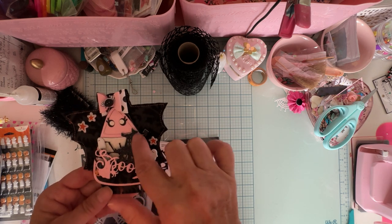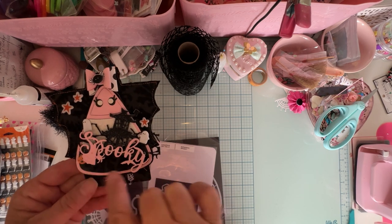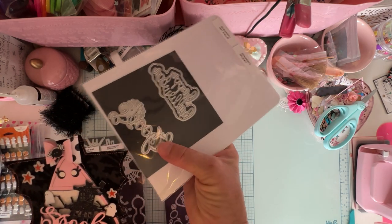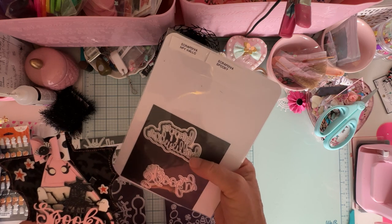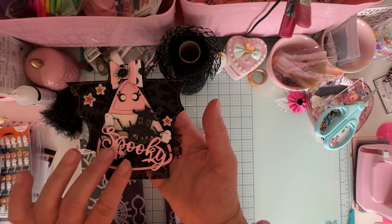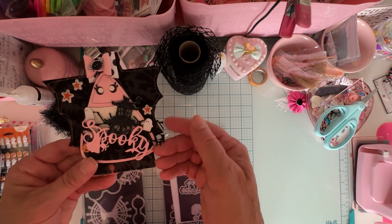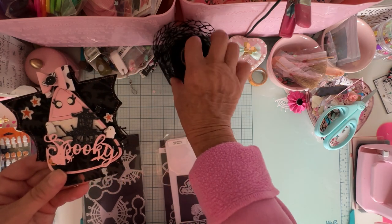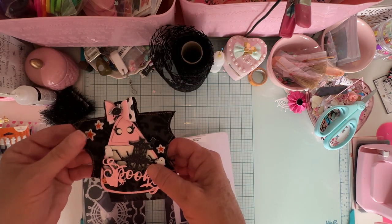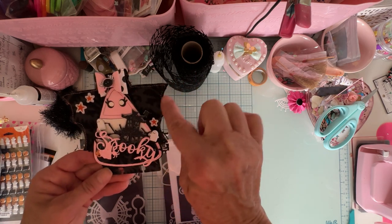Down here I have a haunted house die from my stash, and then a 'spooky' word with little bats and spiders. This is from Scrap Diva from last year — I think it's just called Spooky. I cut that out of chipboard and then cut it out of pink and layered them together for sturdiness. It's all layered up on some material from Joann's. I also have a few other puffy stickers from various collections added here and there. I stitched around the bat wings in orange.